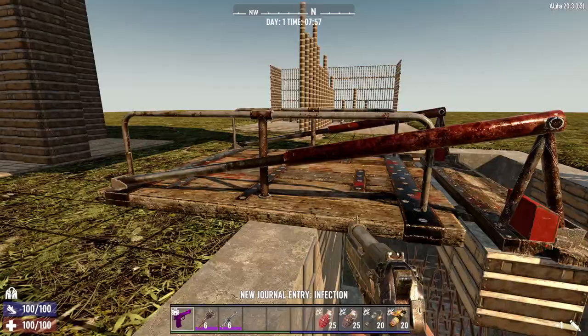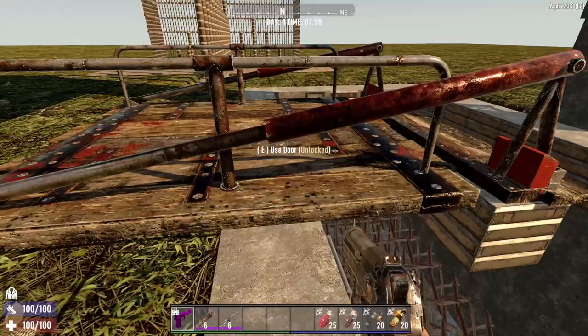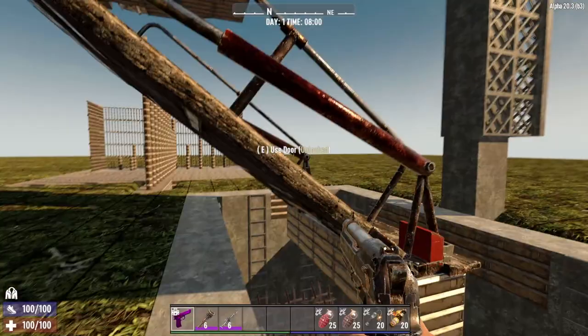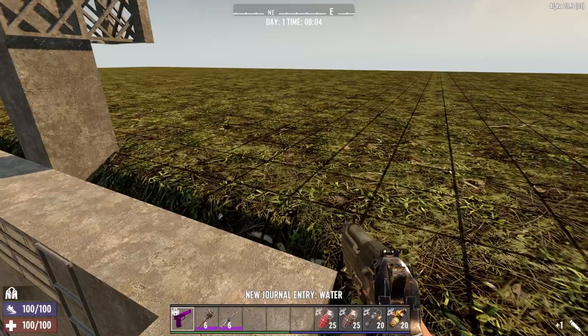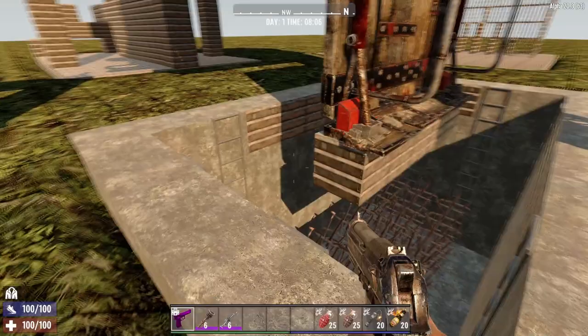One thing you need to be careful of: if you leave them down and enemies can't get to you by one of your paths, they will actually start attacking the drawbridge. If they take it down, your entire base is going to come down. This is kind of a double cheese system — using sheets on the ground and upside down with the base floating above.